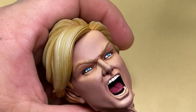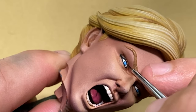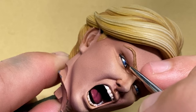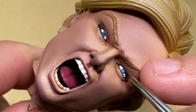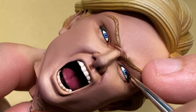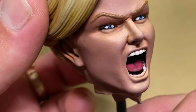For the pupil, I used a satin black — it doesn't matter what black you use because you're going to put a clear gloss varnish over the top anyway. Very carefully, with a super sharp brush, I placed the pupil gently in the center of the iris. It has to be centered — if it's off, you're going to have a skewed look.